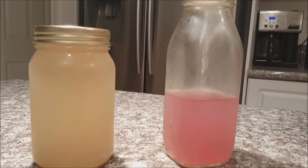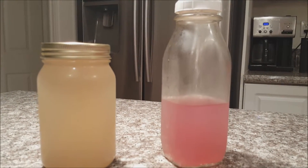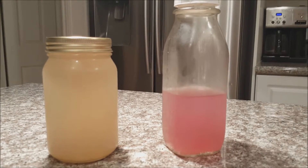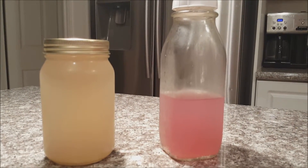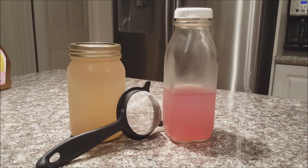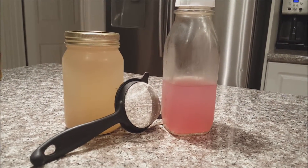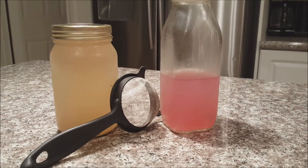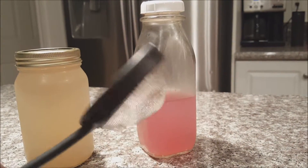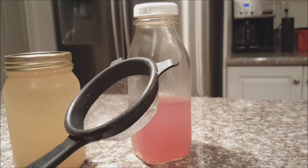Quick update on the aloe vera gel. I strained all of the aloe vera gel because it was very pulpy and I didn't want all the pulp to get on my face and in my hair. The gel on the right that's pink looked like lemonade — it's still good, it's just been used. The one on the left is unopened. I had to strain all the aloe vera gel with this strainer. It's a little fine mesh strainer and it gets all the pulp from your aloe vera gel.